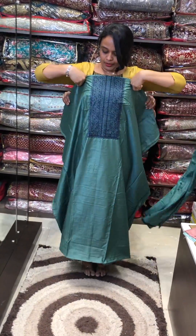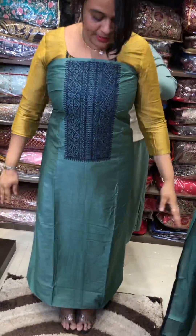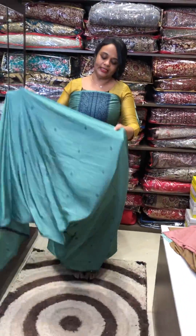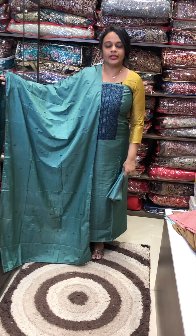Next color is a dusty green tone. This is a special green color. It is stitched with a very beautiful color. Same color shantoon pants.